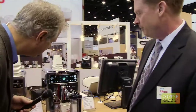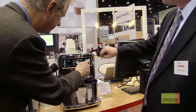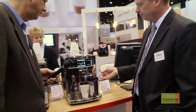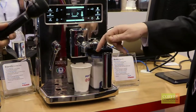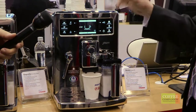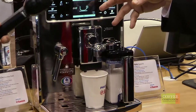Just go ahead and press the cappuccino button — this one right here. The first thing that's going to happen is you're going to see the milk feed up through the Venturi system. It will froth and then it will dispense directly into the cup. The milk will then clean itself and then the espresso will be dispensed on top of the milk.